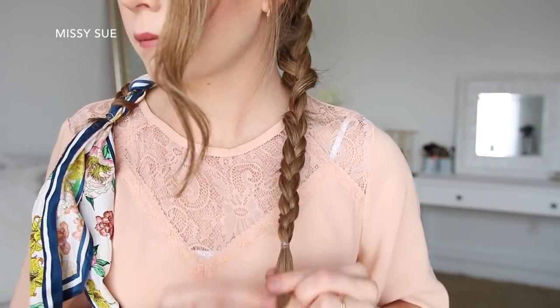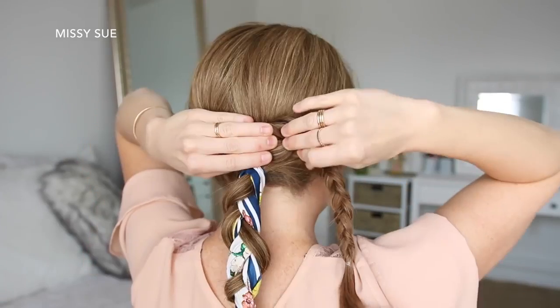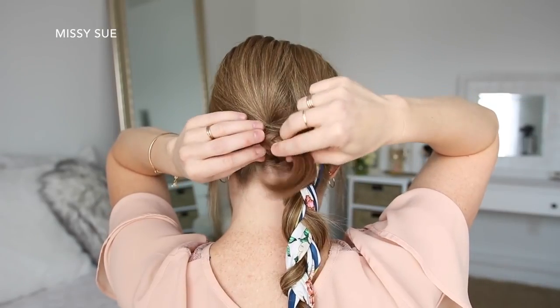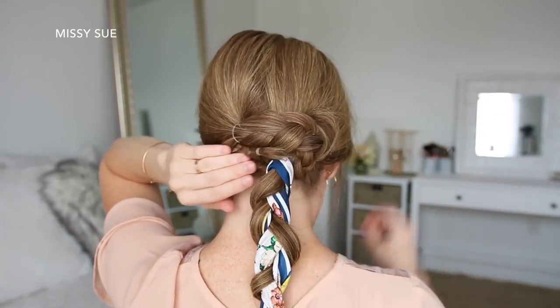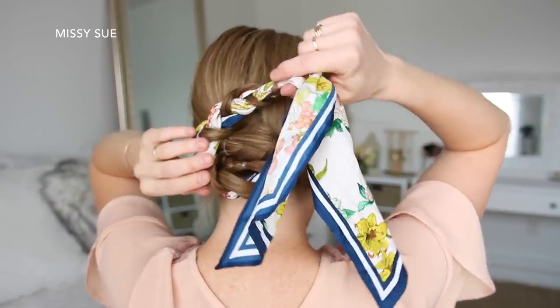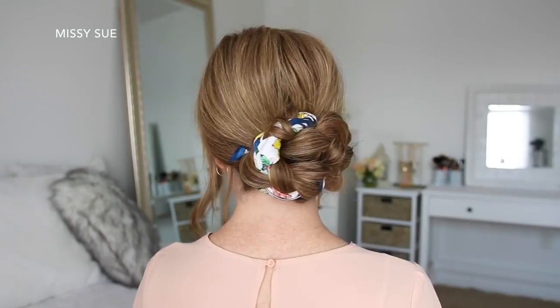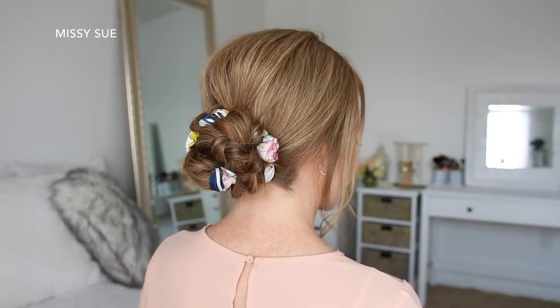Then I'm just going to braid the left ponytail into another three-strand braid and tie off the end with a clear elastic band. Now I'm going to wrap the left braid over the top of the right braid and slide in a bobby pin, wrap the tail clockwise around the two ponytails pinning it in place. Then I'm going to take the right braid, wrap it clockwise around the top of the first braid, and pin down the edges with more bobby pins.